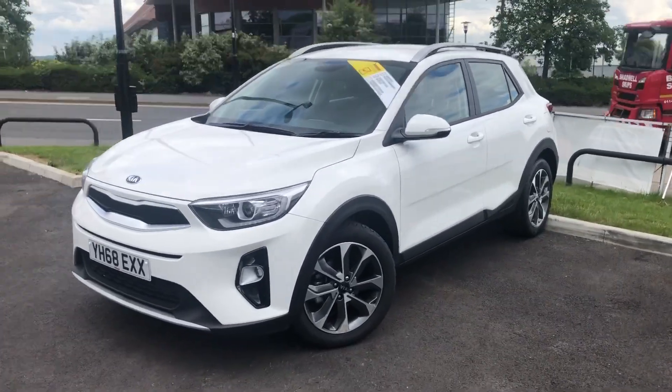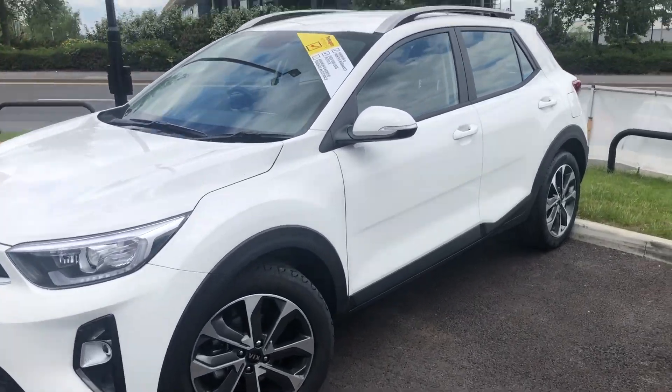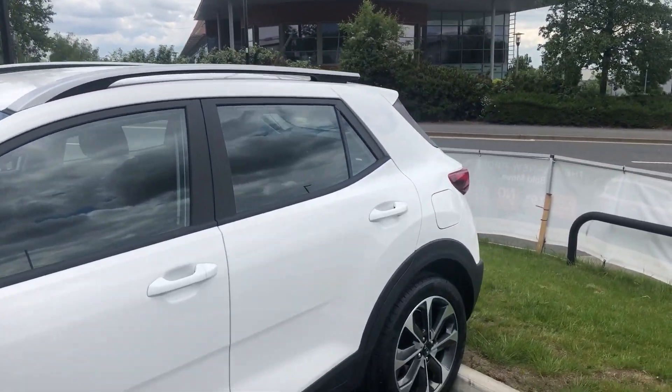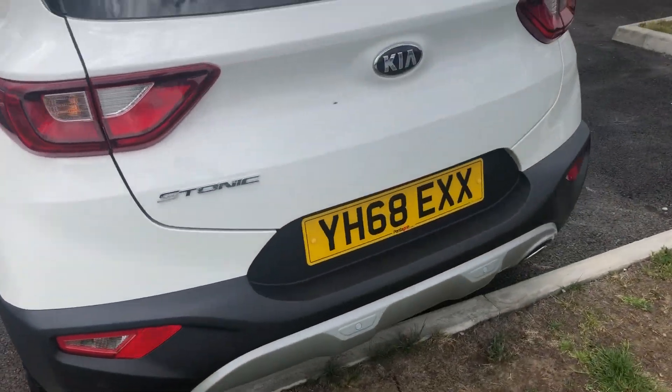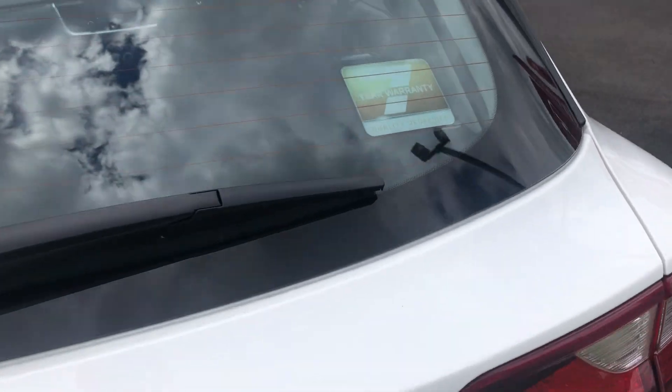The car comes complete with 17 inch offset alloy wheels. We've got five doors, roof rails, and a fantastic finish on those alloy wheels.